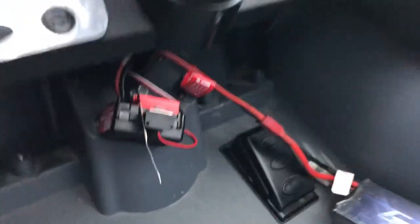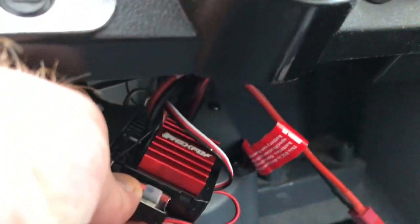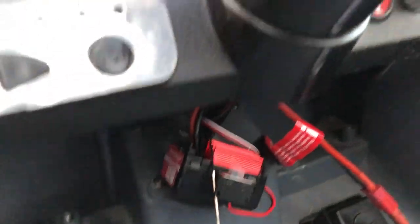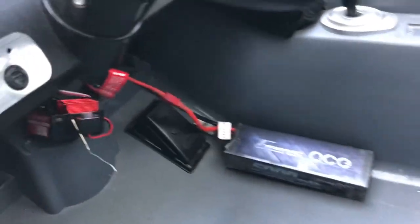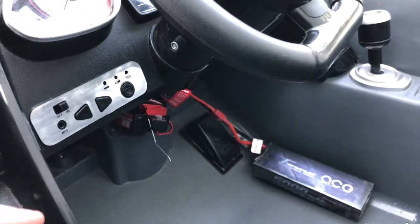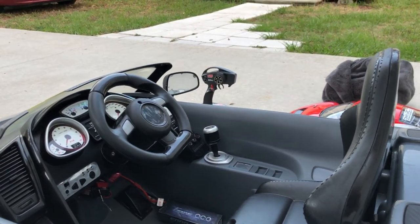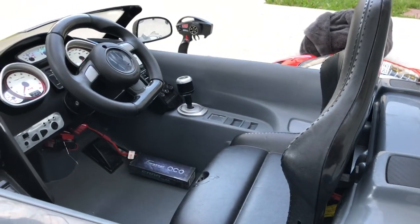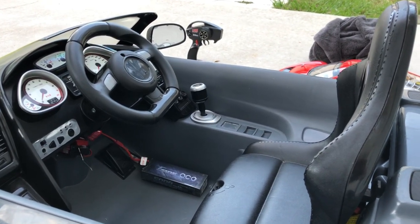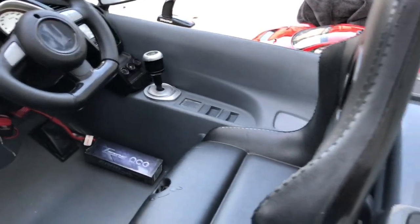As far as the electronic speed controller, just a little Hexfly from a RedCat. I'm running a 2S LiPo Gens Ace, 5,000 milliamp. I have a Traxxas receiver in here — it's a two-channel one, so you can run two servos at the same time, more like for your E-Revo's or your Summit and other stuff that comes from Traxxas like that.